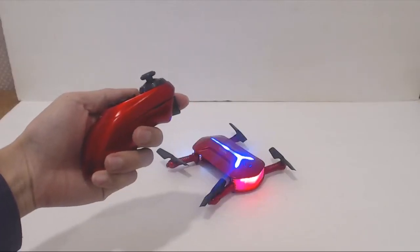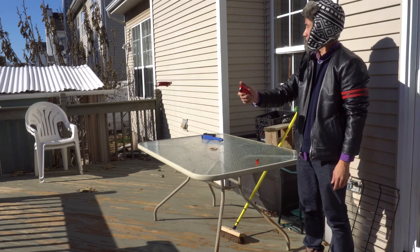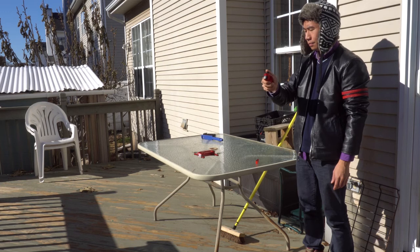The trigger in the front changes the speed and power mode level from low to medium to high. The gravity controls are actually pretty intuitive, and they're a bit easier to use than a traditional remote control with two joysticks.